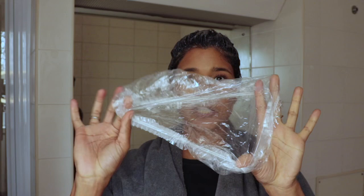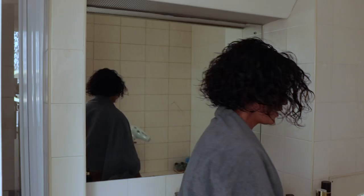Off with the gloves and on with the shower cap. I'll catch you back in 20 minutes with my hair gloss done.